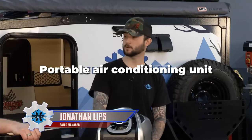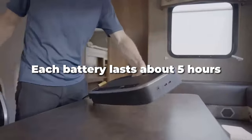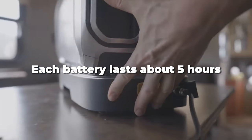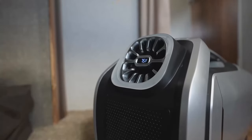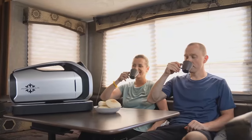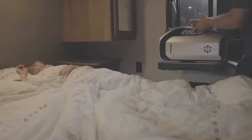So this is a game-changing product. It's a portable, battery-powered air conditioning unit. Each battery lasts about five hours. It's 2300 BTU, rated to cool 40 to 50 square feet — if it's insulated, maybe a little bit more. You're looking at a 25 to 30 degree ambient temperature drop. Fantastic.